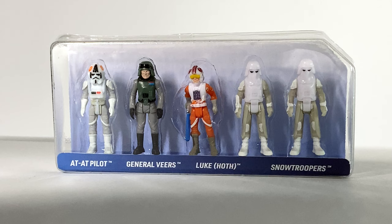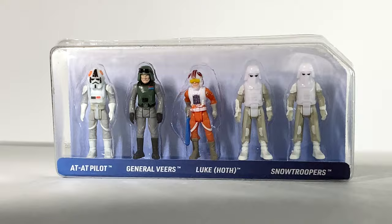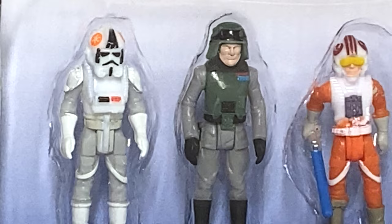Now that we've looked at the background, let's go ahead and take a look at the various figures that are included in this one. There's a pretty good selection here, so let's take a close-up look at each of these included figures. First up we have the AT-AT Driver, which is labeled as the AT-AT Pilot. Normally you don't see it labeled Pilot — normally it's Driver. Anyway, it looks really good here with some impressive paintwork on that Imperial Insignia up on the helmet.